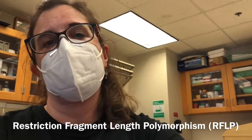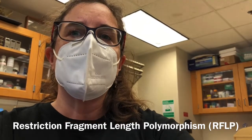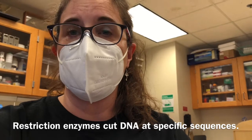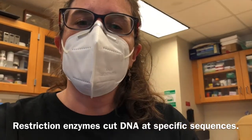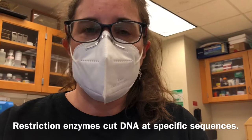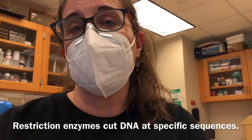Hello everyone. I am in the genetics lab and I'm going to be performing the next experiment for you. This experiment is restriction fragment length polymorphism, which is a fairly common technique used in genetic labs to create very specific cuts in DNA. We use these things called restriction enzymes — special types of DNA nucleases that find a specific sequence in the DNA and cut it. Now I'm going to show you the technique we would be doing if we were actually working in the lab.